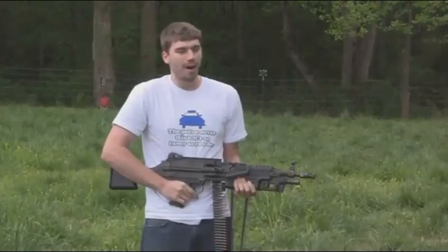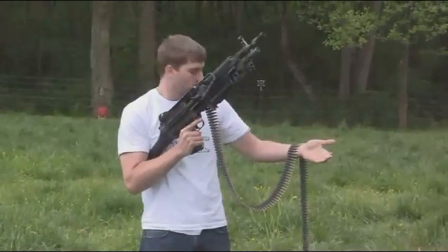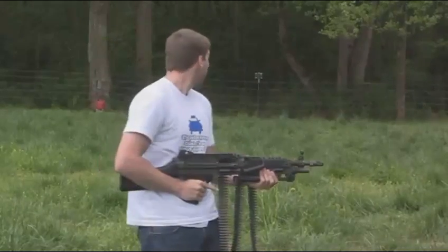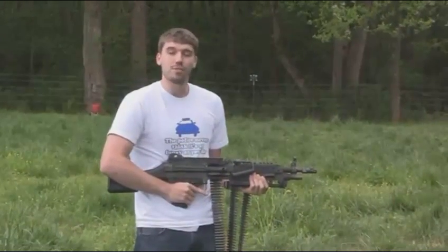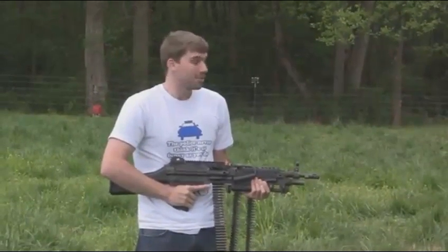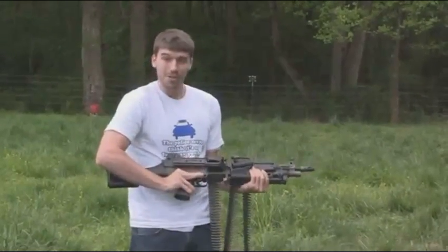Hello my friends, it's Giuseppeus Russia again, and I've got a video you've been asking for for a while. I've got an M249 SAW and 150 rounds of anti-personnel, and we're going to shoot up a bunch of bottles, and then I've got some explosives, and then we're going to back way up over there and shoot the propane tank, so let's see what we can do.